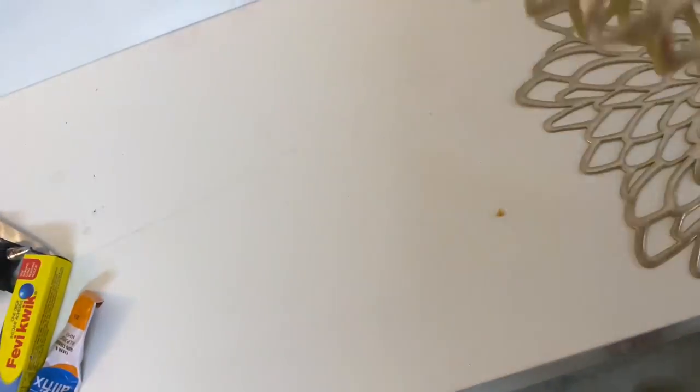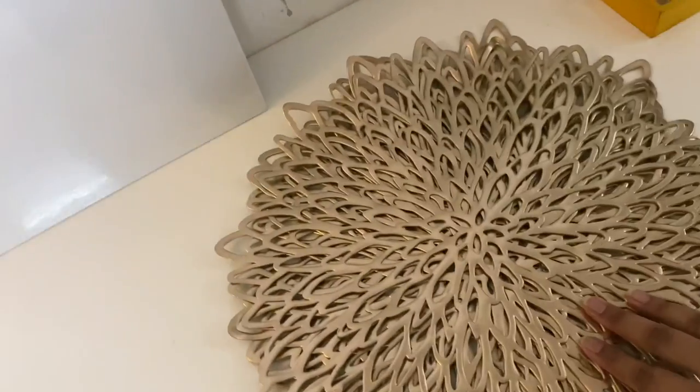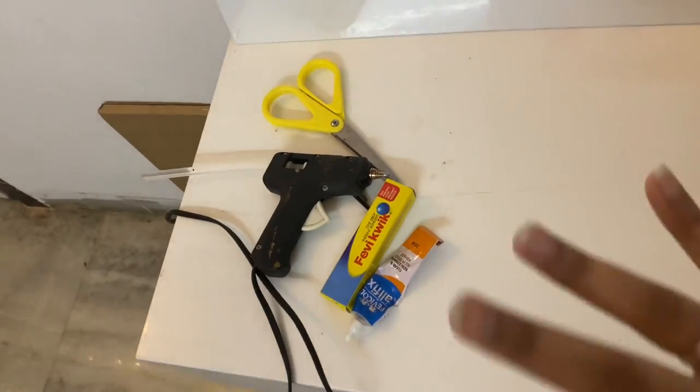The things we need here are these five mat pieces and two canvases. You can also buy the one with the wooden frame; this is the thin one. I also have some stationery supplies for sticking and cutting.